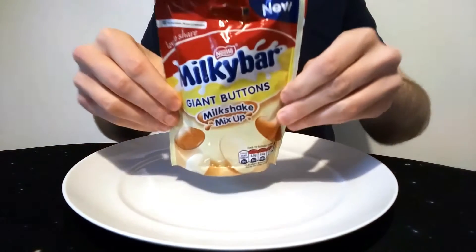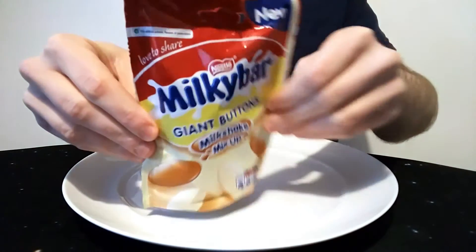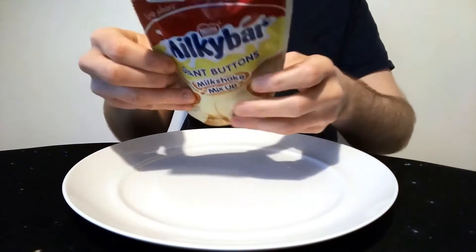Hello everyone, Chocolbert here for another video review. These are Milky Bar Giant Buttons Milkshake Mix-Up. They're new. I saw them in the local supermarket the other day, I thought why not — have to get them.